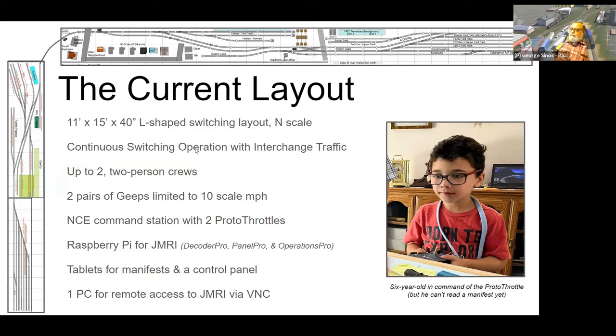I'd call it a continuous switching operation because there's no staging of actual trains — where we leave off is where we start next time. The interchange traffic isn't typical staging; cars that come in and out of storage just move into what I'm calling the interchange yard on one end. They're not placed in strategic spots around the layout — they come from storage onto the interchange yard and go back to storage from there.